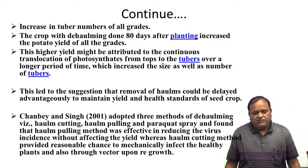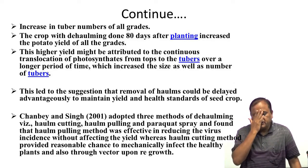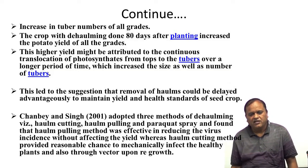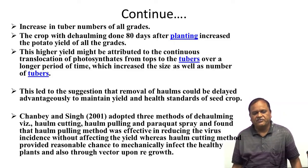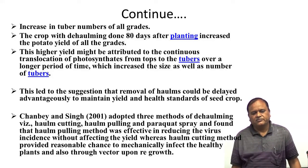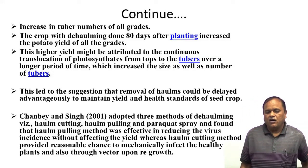Research by Chaube and Singh adopted three methods of deholming: halms cutting, halms pulling, and paraquat spray. They found that the halms pulling method was effective in reducing virus incidence without affecting yield, whereas the halms cutting method provided a reasonable chance to mechanically infect healthy plants. Therefore, the best method is deholming by halms pulling.